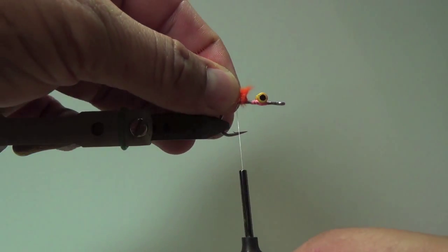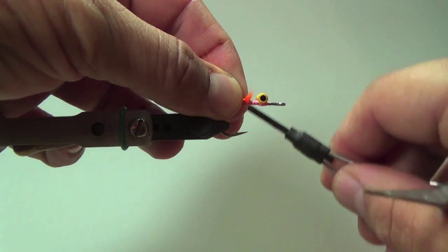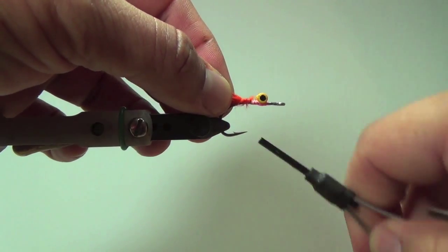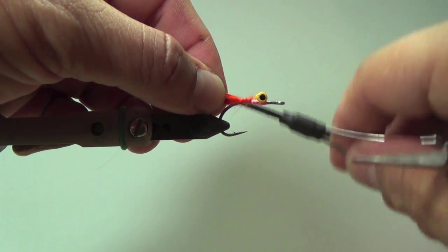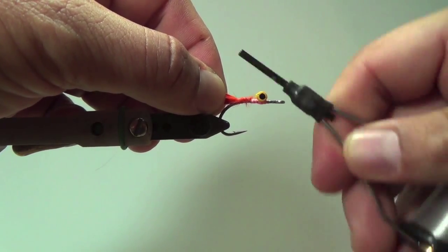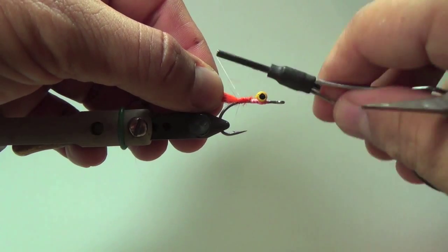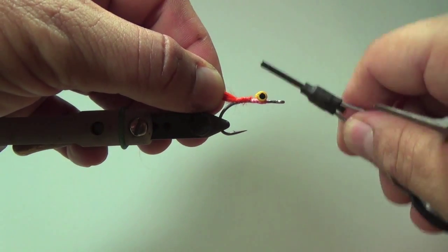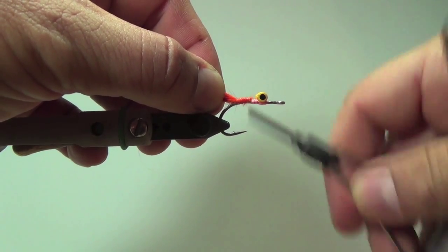Go ahead and just tie her in. What's great about mono thread is there is absolutely no buildup whatsoever, so it really makes tying in materials really, really nice. For consistency, you want to make sure your thread always lies at that point. You'll see that as I do this, I'll keep referring back to that.